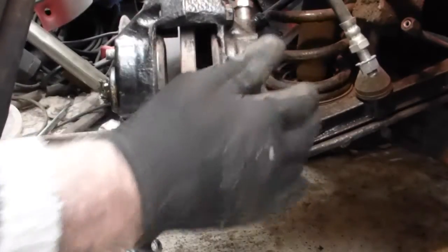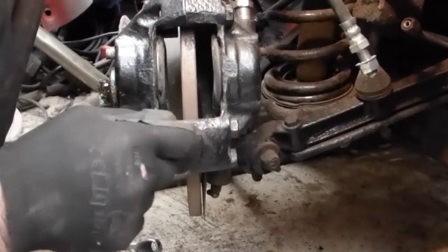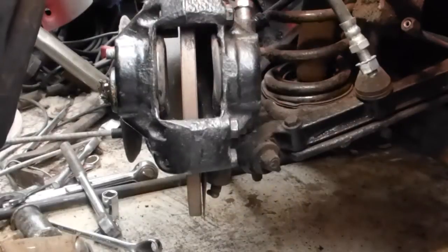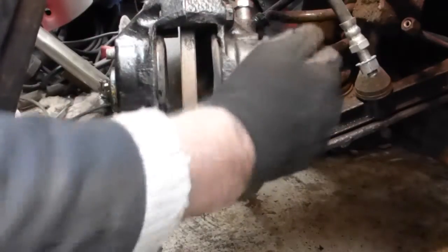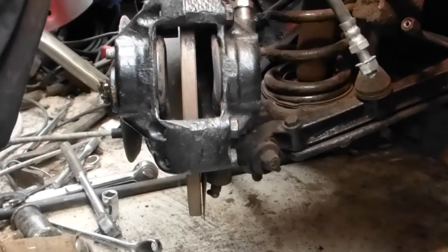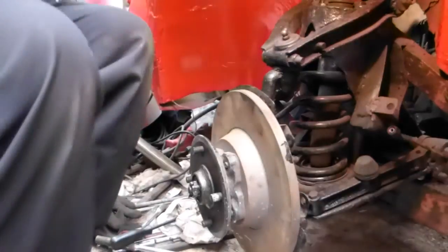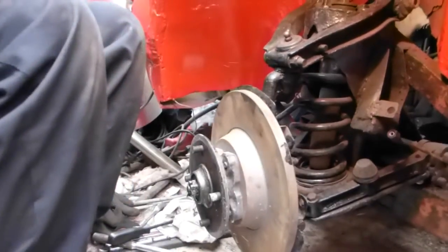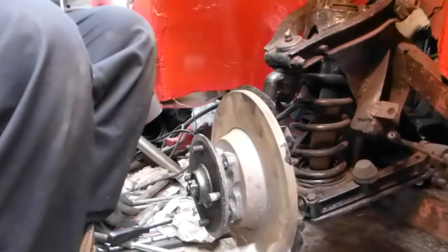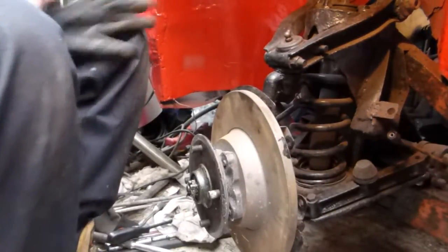Two sizes of spanner — I had a feeling that one is 15 millimetre, which sounds odd for a Triumph, but some of these calipers do have a 15 millimetre bolt. That's the caliper taken off — it was a 5/8 spanner, not the 15 mil.